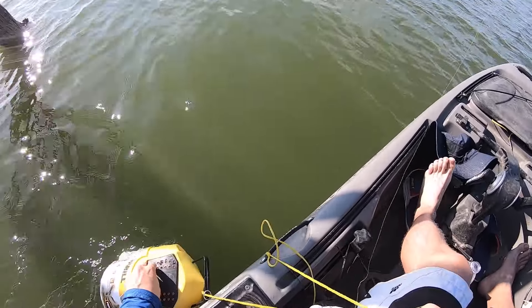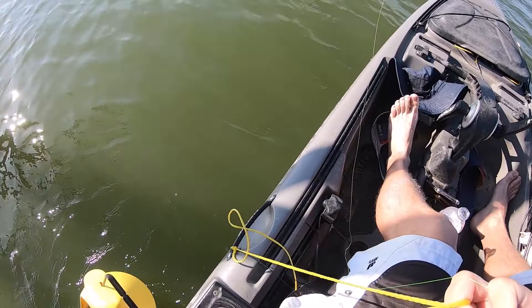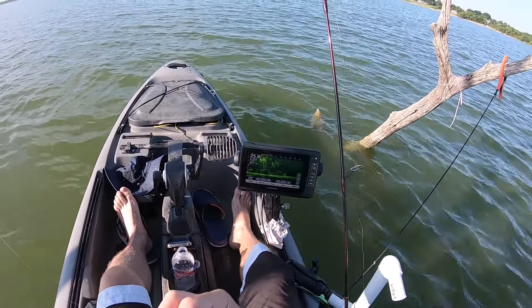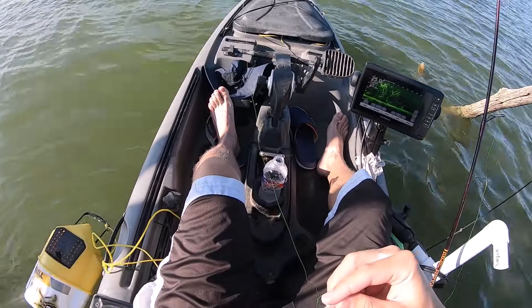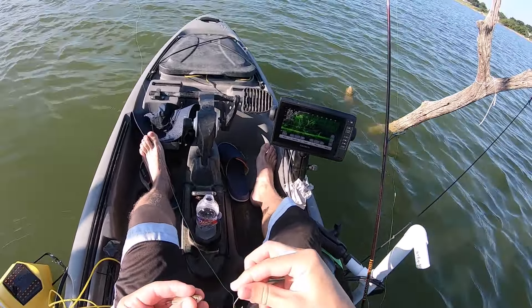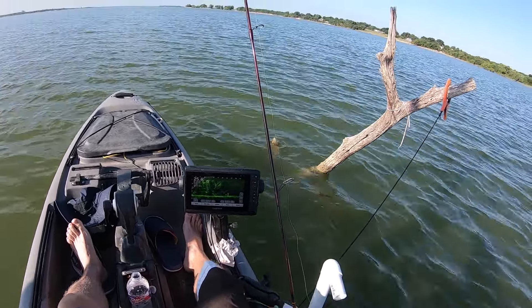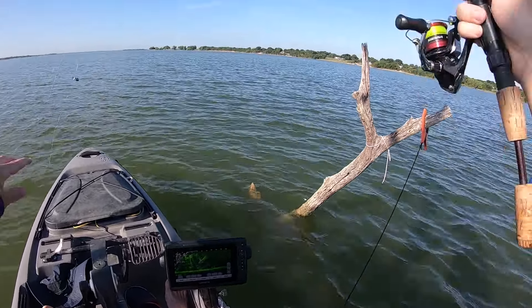We're just doing the same thing — using minnows today until I run out. The gas station shorted me, but minnows go a long way some in the summertime. We're just gonna drop a minnow down and see what happens.